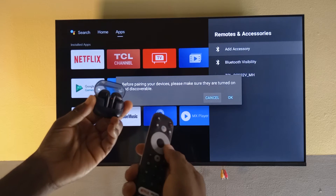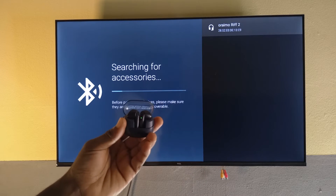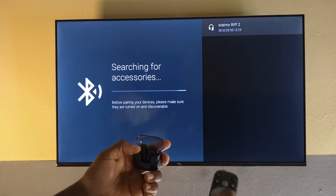I'll select OK by pressing here. It's going to start searching — and it has found the headphones. They are called the Oraimo Rift 2, so I'm going to select it.